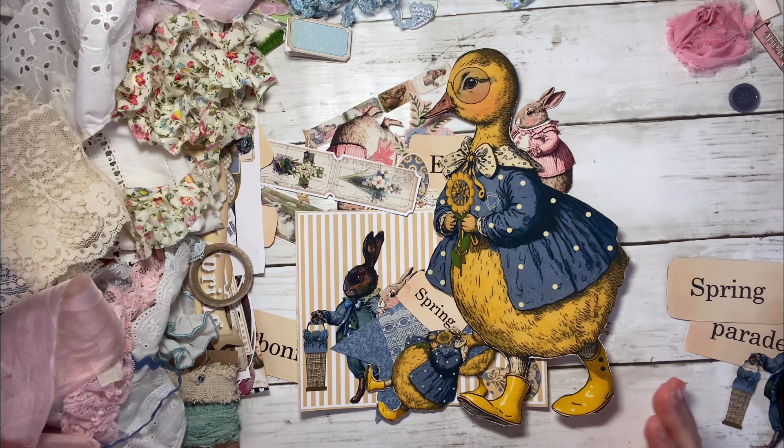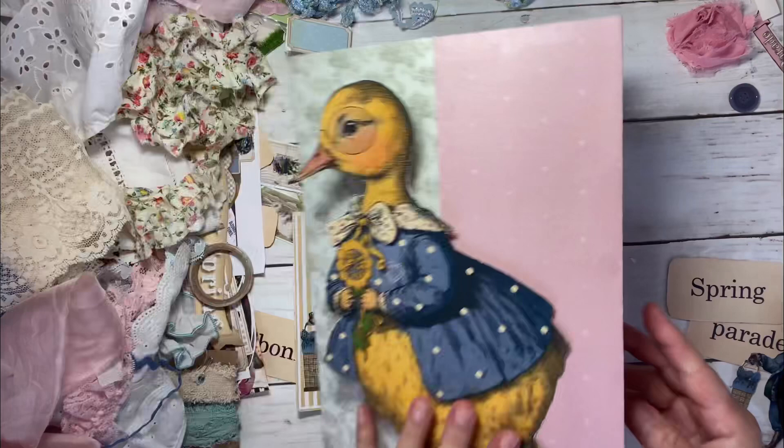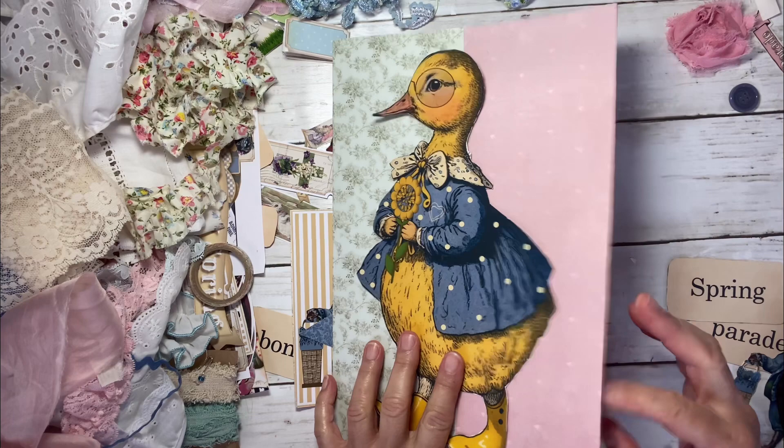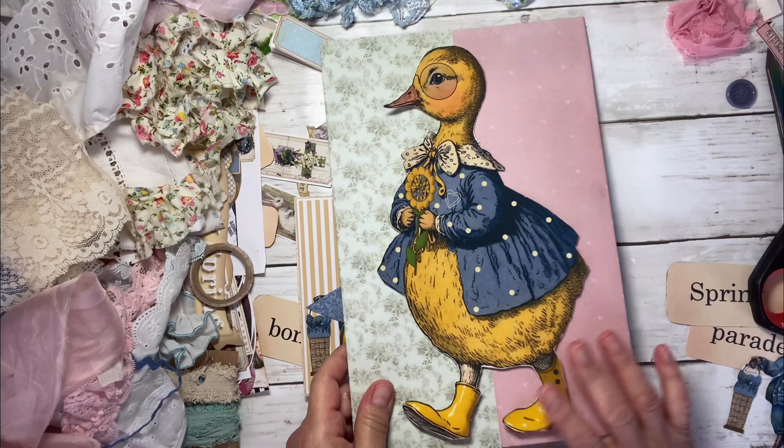I want to incorporate all of this into making a folio. So this is just cardstock — I put two pieces of 12 by 12 scrapbooking paper and they're a little bit thick. I plan on putting some pockets and other things I have made that I want to use, but for now we're going to start with this front cover.